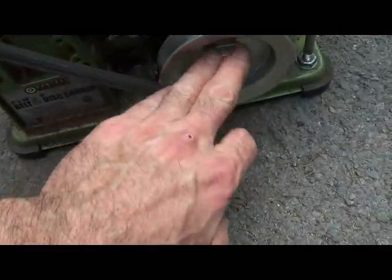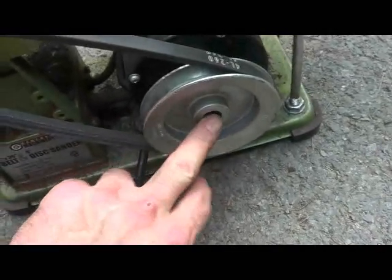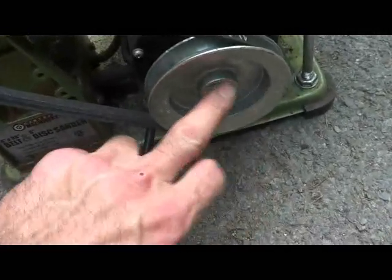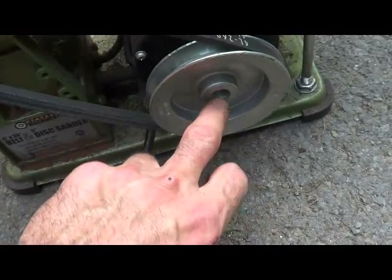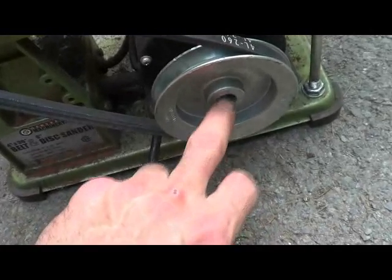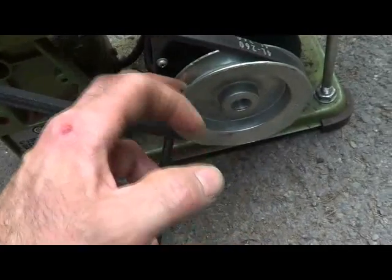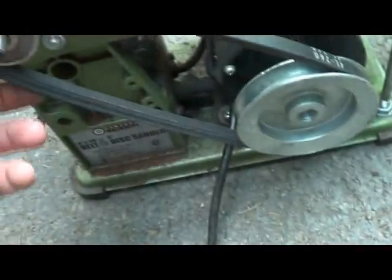Pulled the shroud out, replaced the one and a half inch bearing with a four inch pulley. The shaft on the motor is nine sixteenths — I wish I had known that ahead of time. Ace Hardware wanted seventeen dollars for a nine sixteenths drill bit, so I bought the half inch and spent about an hour very carefully reaming it out to fit — half inch pulley, drilled out to nine sixteenths.